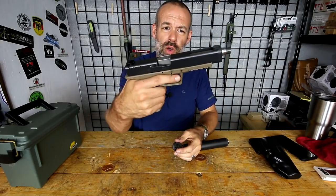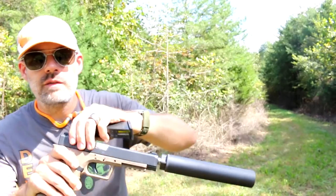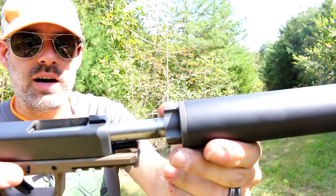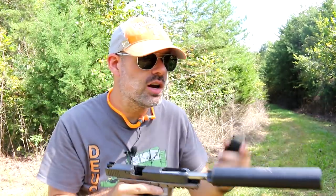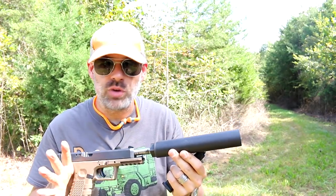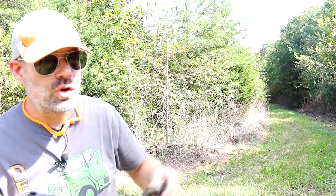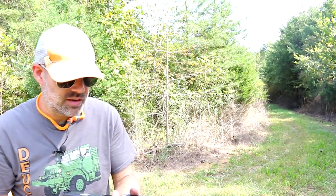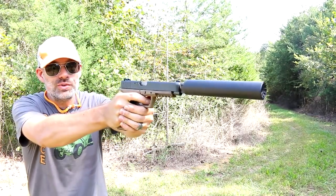We're down on the farm now, and I have the direct thread option on my suppressor mounted to my Glock — so there is no Nielsen device, no booster, nothing of that nature. I want to shoot a few rounds to see if it even functions. It's not supposed to; if it does, it'll be a miracle. I've been told it can also damage your firearm. I have never shot without the booster before, so we'll see how this runs.